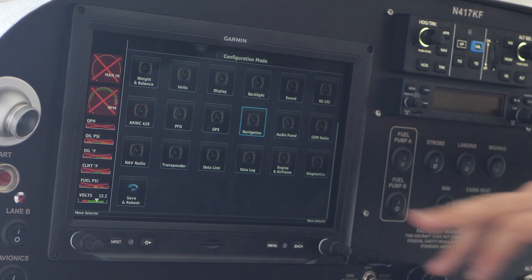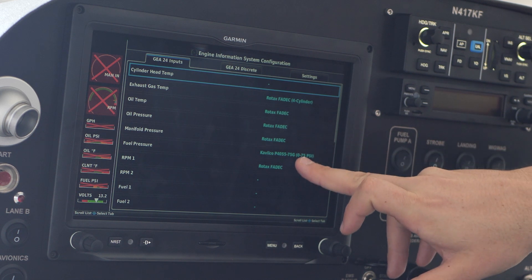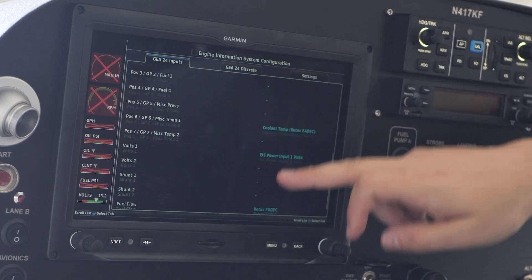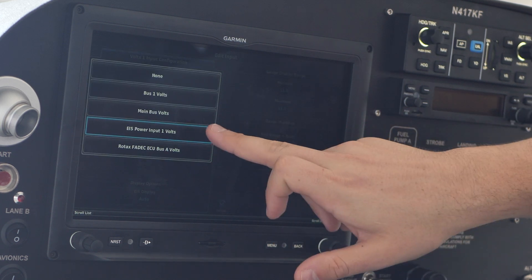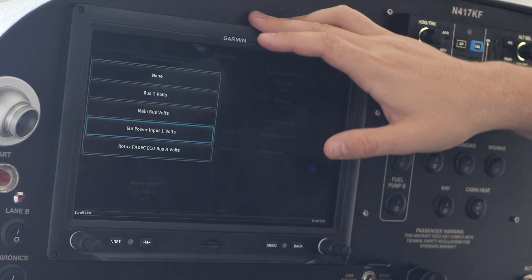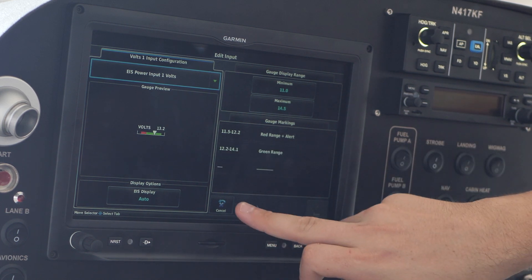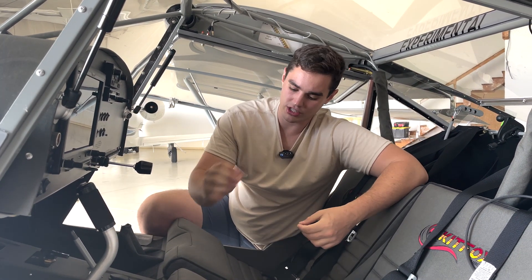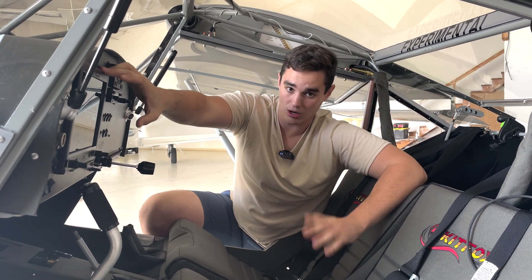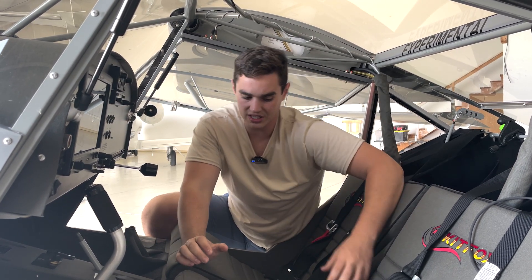Once I did that, I thought that might have something to do with my voltage problem. So let me talk about how you actually read voltage. If you go into the engine options and go down to volts one, the way I have this set up is EIS power input volts — this tells you how much power is going into the actual G3X. It's displayed down in the bottom corner. Right now it says 13.2, which is what the G3X is reading. Since there's no alternator running, it's reading directly off of the battery. When the alternator kicks on, this will start reading alternator voltage because that'll be the dominant voltage going into the system.